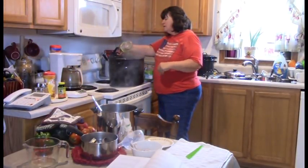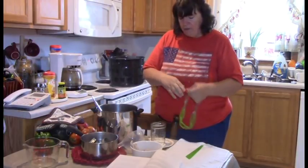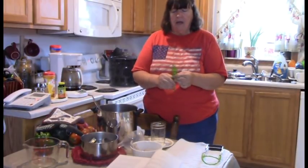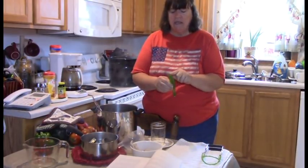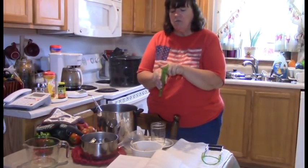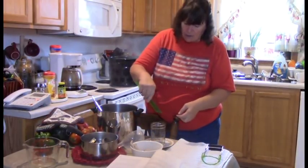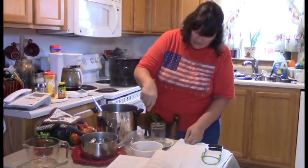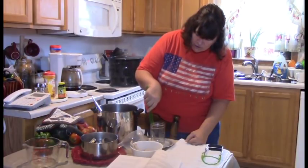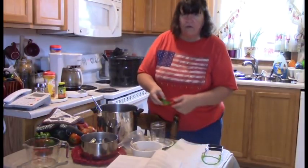Grab a jar with the jar grabber, dump out the hot water — pour it away from you. This recipe calls for a quarter-inch headspace. I'm using a debubbler, which is marked in quarter-inch increments so you can measure your headspace. I need to go to that very first increment. Then I put a funnel inside the jar and start filling.